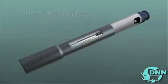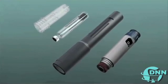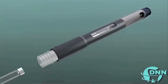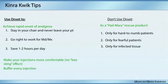The Onset system has a cartridge where you put the buffer on one side and the anesthetic on the other — it exchanges a bit and buffers the anesthetic — then you use it right away. I found patients got numb really quickly. But you have to use it on every patient that day; you can't pick and choose. You get about eight carpules out of it. You cannot use it as a Hail Mary, and unfortunately they don't have single-dose packaging.